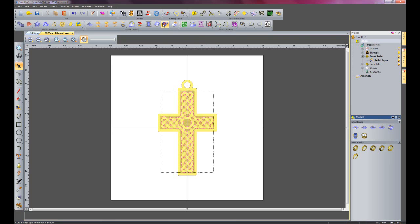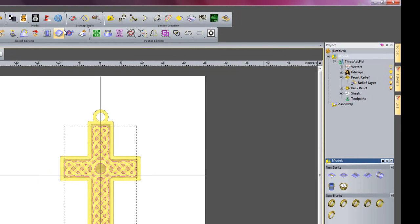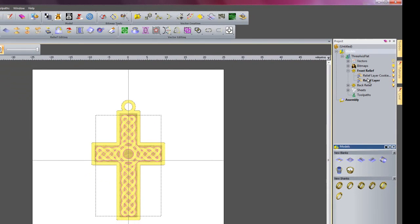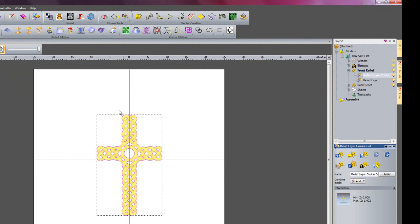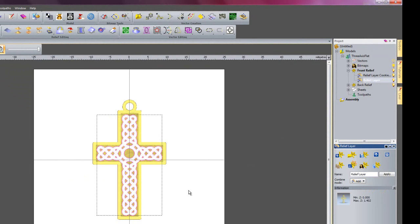And the original layer will be left with a hole in the relief. So if I just click relief cookie cut, keep an eye here on the relief layers and you will see relief layer cookie cut as a new layer. If I select that now, you can see it's just left the inside of that particular vector on that layer. And if I go to the original layer, you can see that's cut that part out.